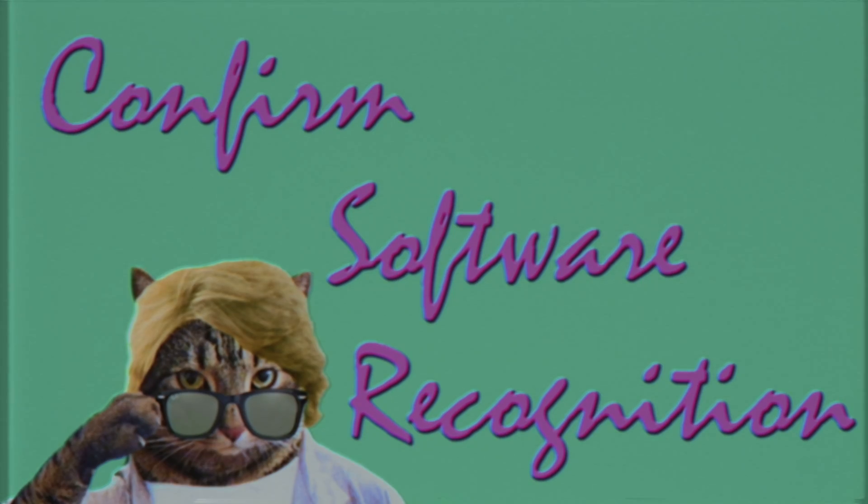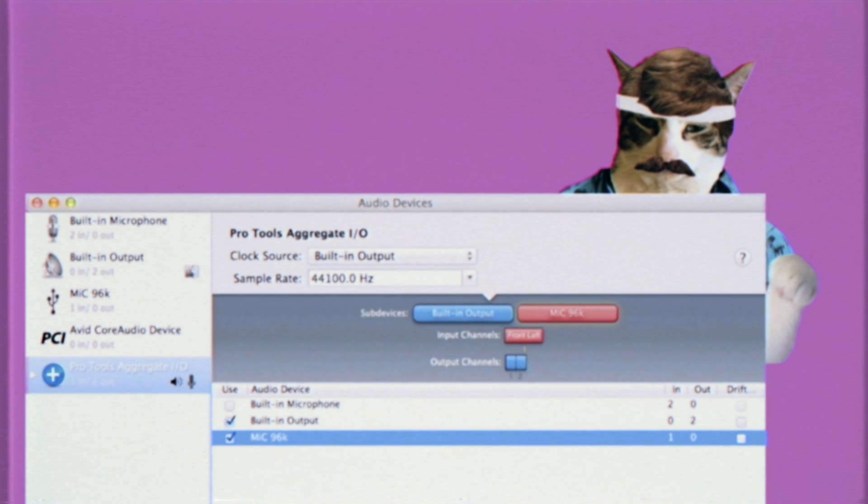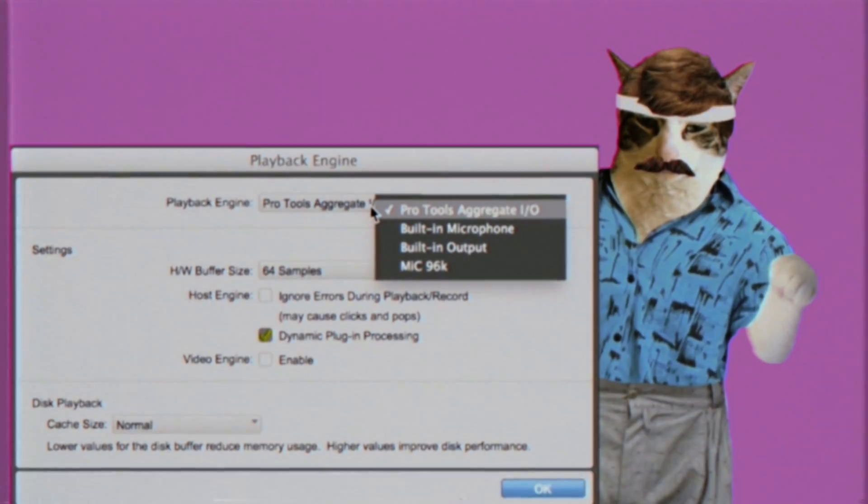After connecting your Apogee Mic, you'll need to confirm that it's selected as the input device in your recording software, or that it's selected as part of the Pro Tools Aggregate I/O in Audio MIDI Setup. Confirm that you have the Playback Engine in Pro Tools set to Pro Tools Aggregate I/O.